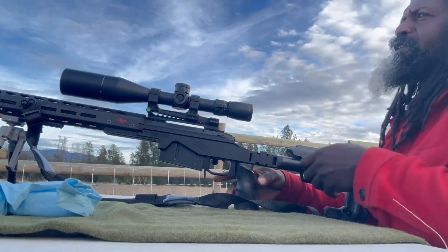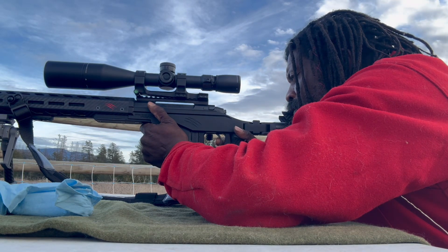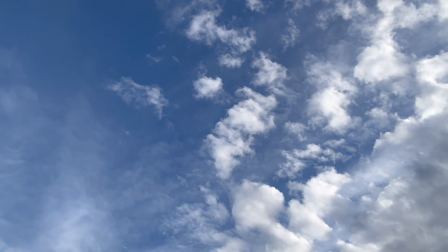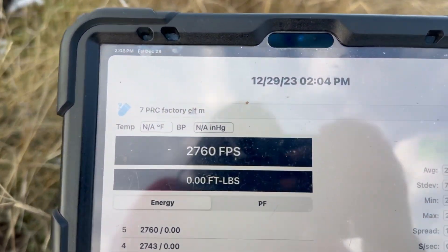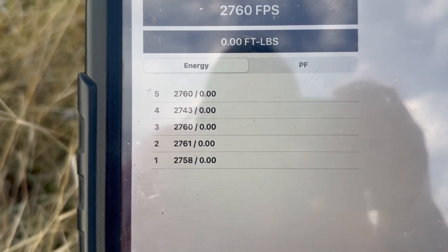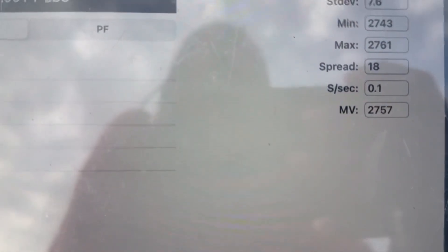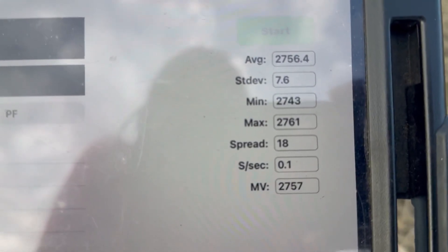Factory loaded 180-grain ELDM. First shot: 2758. So for the factory loads I got 2760, 2743, 2760, 2761, and 2768, with an average muzzle velocity of 2756 to 2757 feet per second.